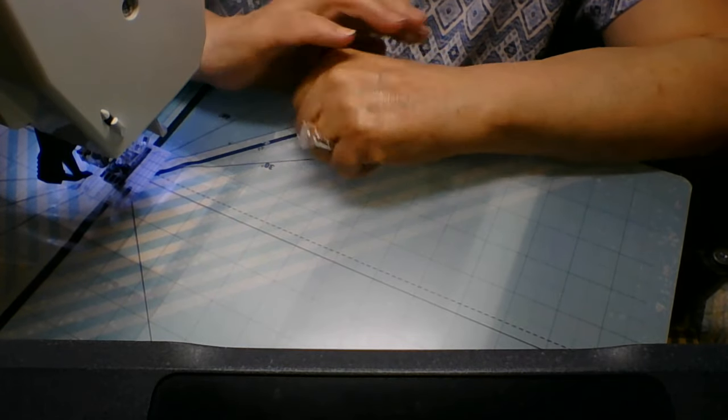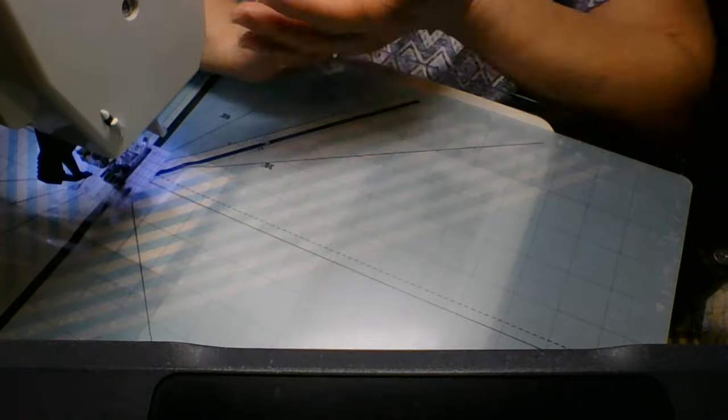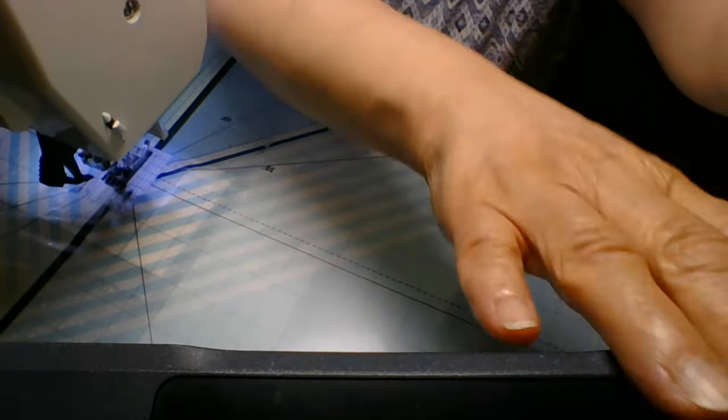Thank you for joining me. I hope you're all having a wonderful time. God bless you for joining me — I really truly appreciate all the comments. It's really enlightening for me when I hear people saying they love the way my quilts came out.